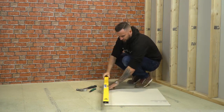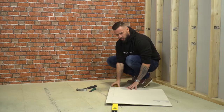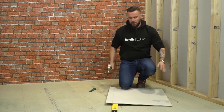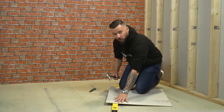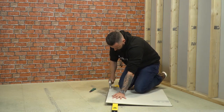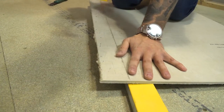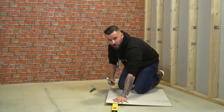Then take the spirit level, place it underneath along the cut, and then with your claw hammer, initially you're only trying to weaken it. And then you are trying to break it down.